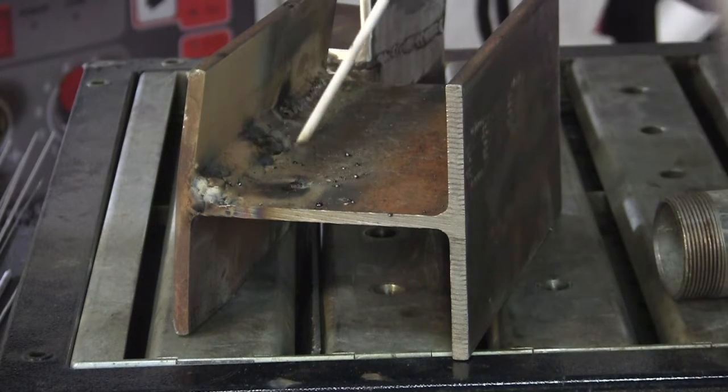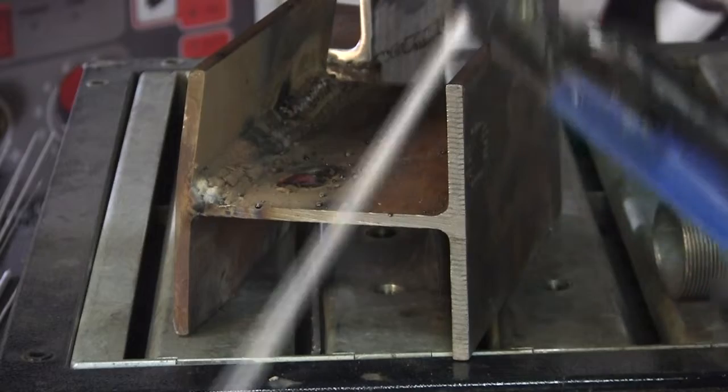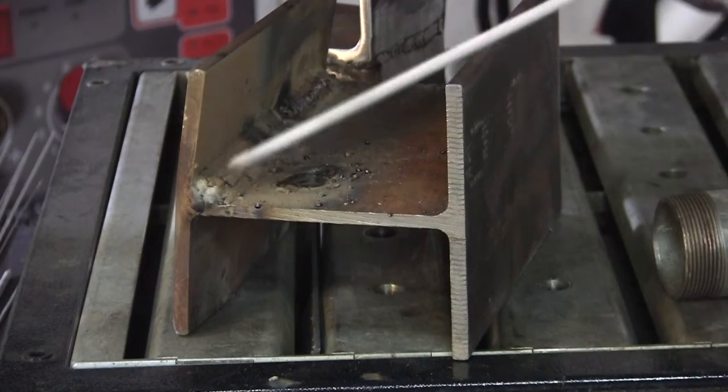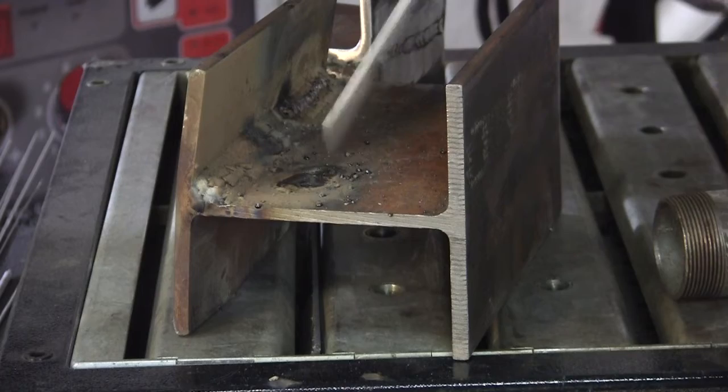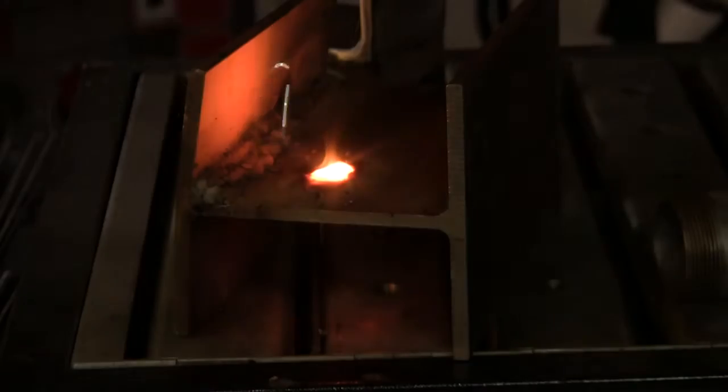Here's without the ventilation. [welding] That's pretty smoky, huh? And now we'll do it with the ventilation — you'll see how it gets sucked right up. It takes the smoke right out of there.